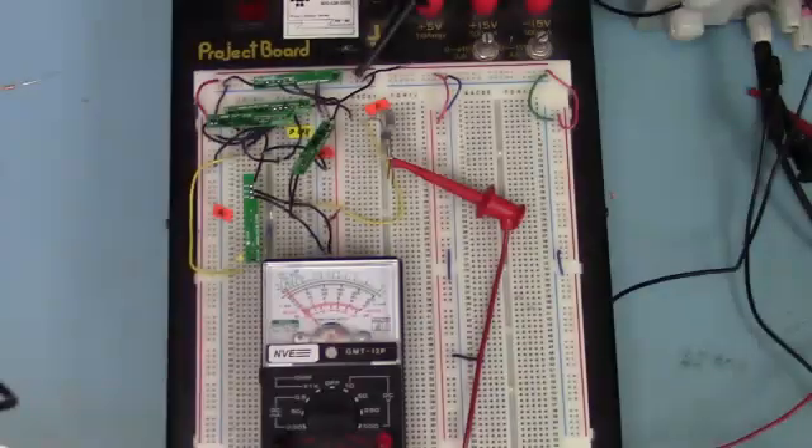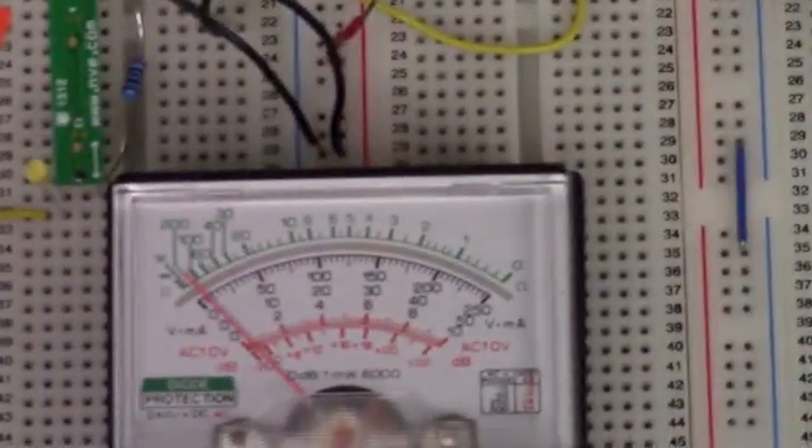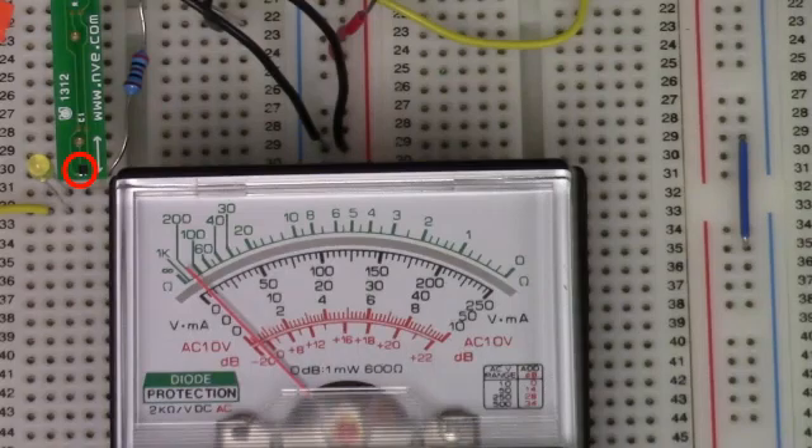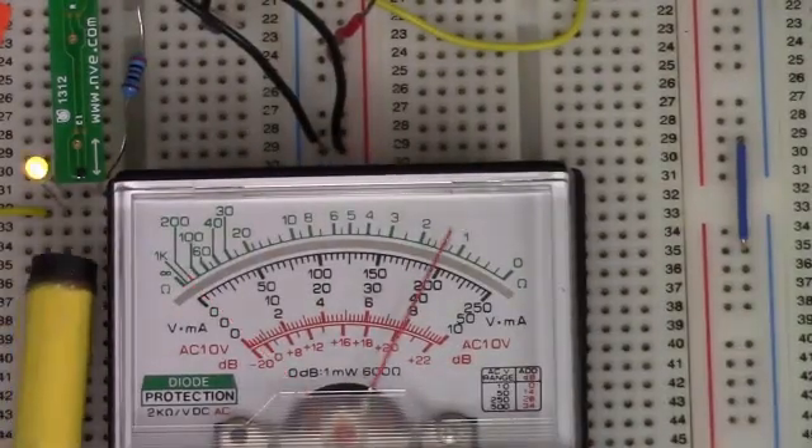Let's take a look at a breadboard. Here's the circuitry. Here's the ADL924 sensor. The quiescent current is shown on this meter. The regulator dominates the quiescent current and is less than half a milliamp. When we apply a magnetic field, the LED goes on and the load is powered, as shown on the meter.